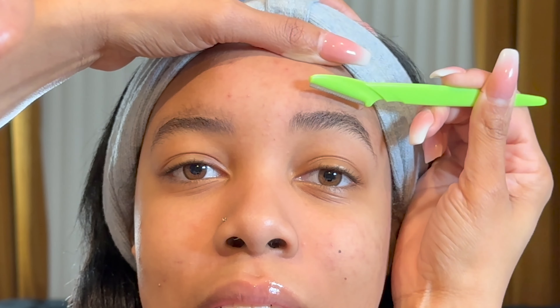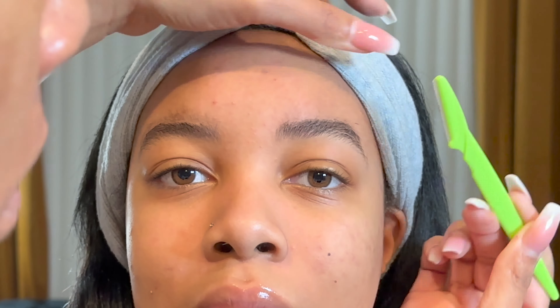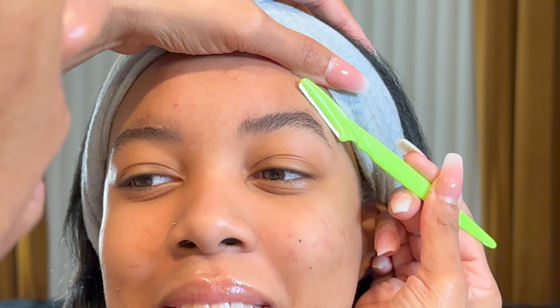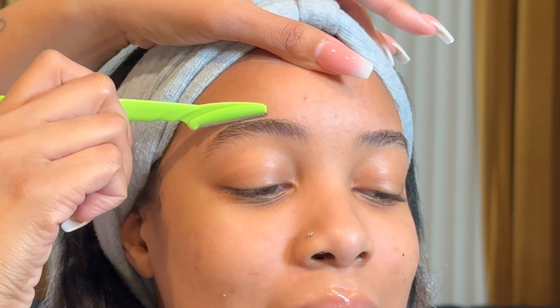This routine is for you not to be slayed by the gods. This is an everyday brow look. It's not your birthday — you're just going to work. You just want some nice, easy, simple brows that look as natural as possible.